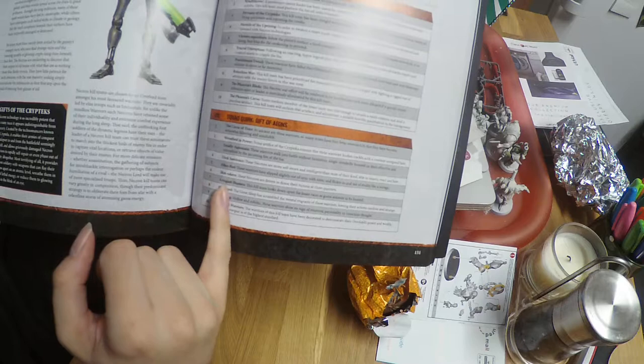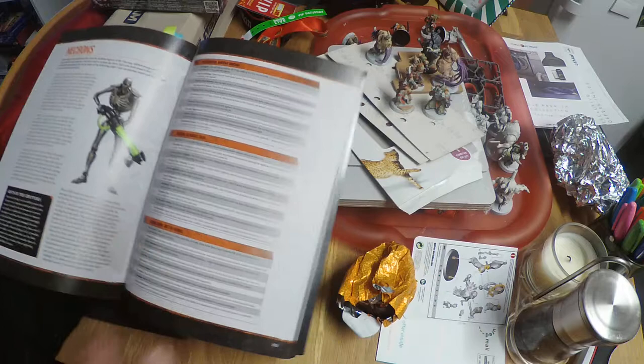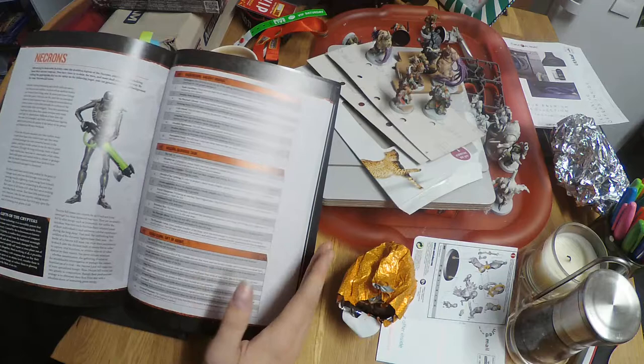I've already had a flick through and I want to go with a kill team using a Gift of the Aeons called Ether Flux. These warriors have slipped slightly out of sync with time and flicker in and out of reality like a mirage. As soon as I read that I had an idea for a paint scheme — something more interesting than the standard metal look, which is what most Necrons go for.